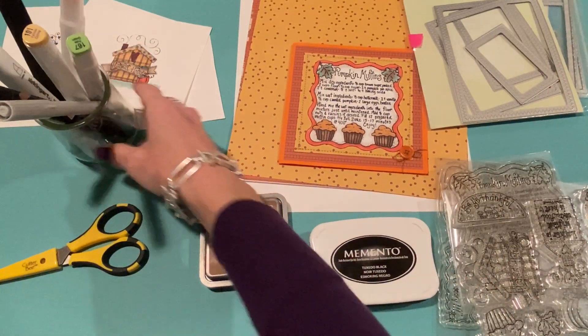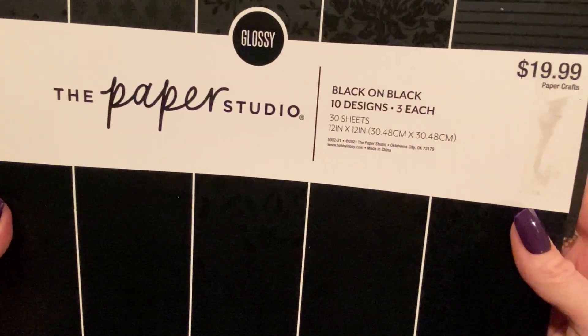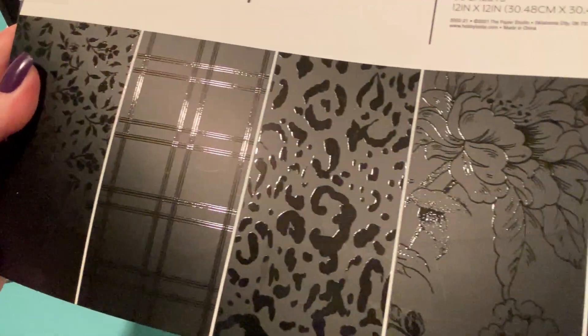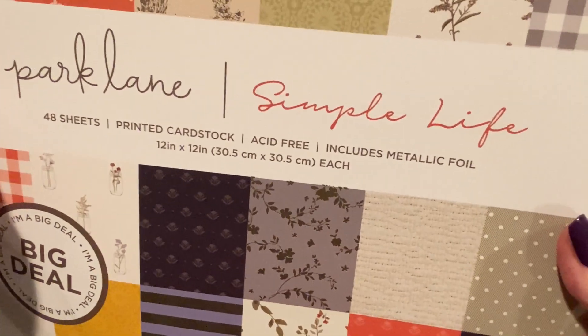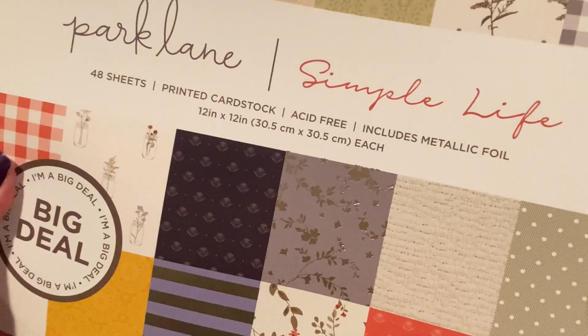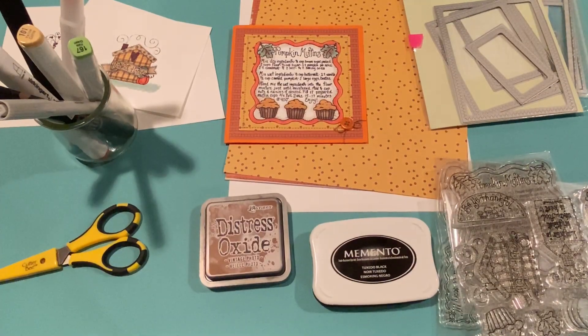I didn't use the Diana Markham paper this time — I used a couple of paper pads from my stash. One is the Black on Black from Paper Studio at Hobby Lobby. I love this paper pad — it's just such a great black for accents and card bases. I also used a paper pad from Joann's called Simple Life, which has beautiful soft colors that work really well for a harvest or fall card.